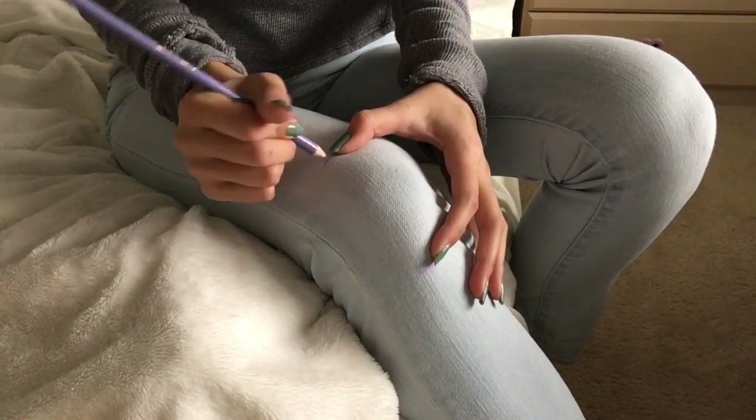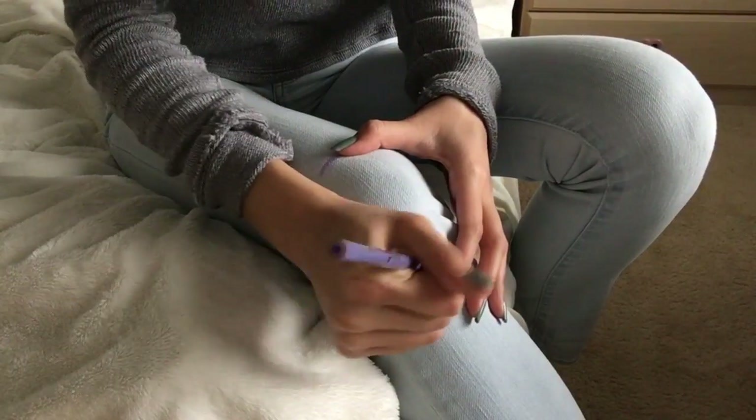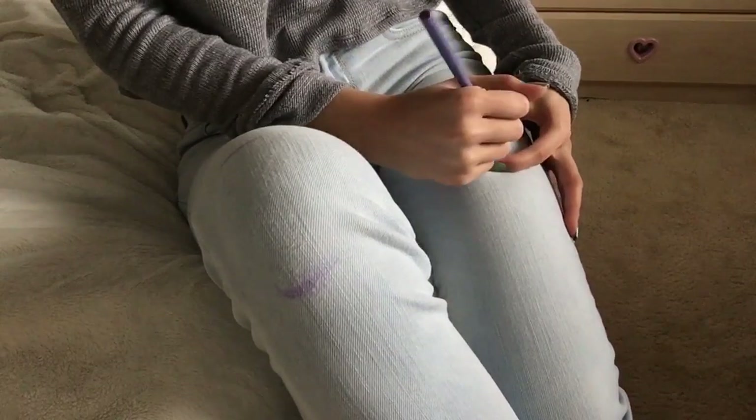So before you start anything else, make sure to make a mark where your knees are, or any other area that you want to make an incision, just to be sure that you don't have a cut where you don't want it to be.